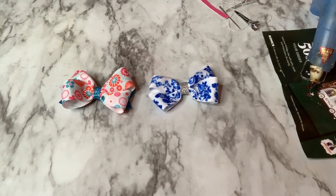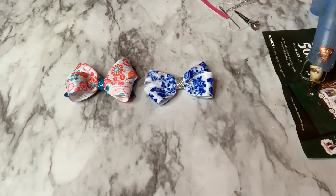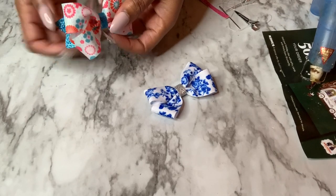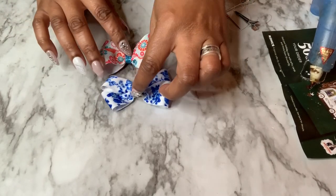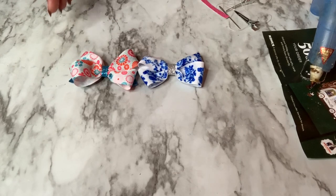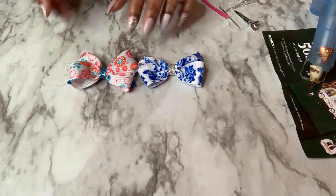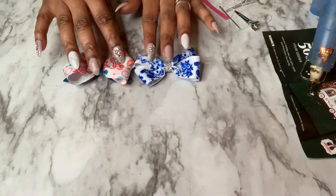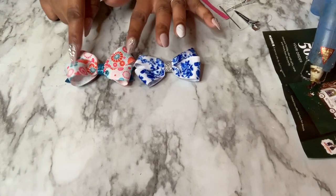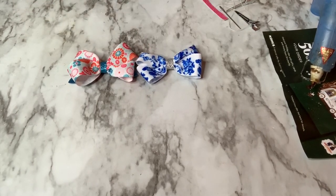Today I'm going to show you how to make these two cute little bows. It's a simple process, really easy. This one has a fishtail on the back with glitter, and they're both made the same way — I just put them together differently. I had a unicorn bow tutorial where I thought I showed you this method, but I actually showed you a different way. So I want to apologize for that, and now I'll show you how to make these two cute little bows.